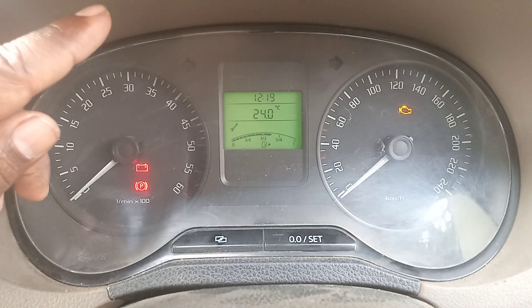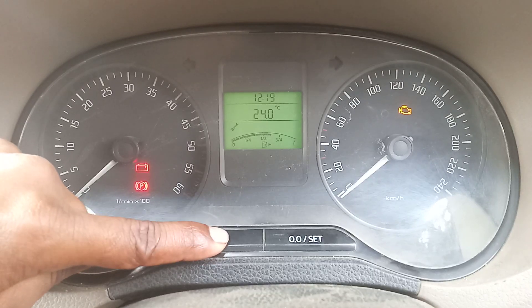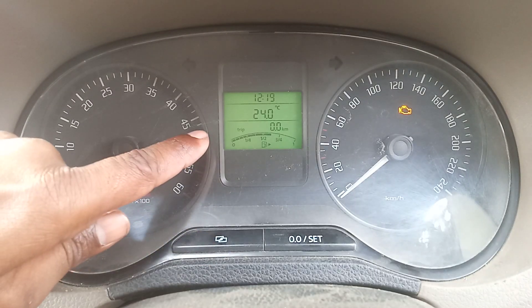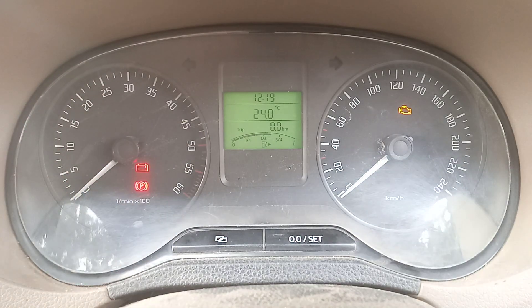Next, press the trip button and as you can see, the service reminder has been reset successfully. Let's verify — turn the ignition off and turn the ignition on again to confirm.